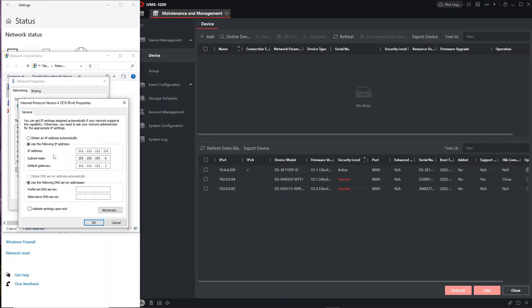Under Internet Protocol Version 4 we click Properties again. I've already changed the IP so I don't have to reboot my computer. Normally it will say 'Obtain the IP address automatically' — we need to change that to 'Use the following IP address.' I was just using 111.111 as the range. You need to use a common IP address because you never know when it'll come in useful. The default gateway should be the same range with a 1 at the end. Now our PC IP is set and we can assign matching IP addresses to the door station and screen in iVMS.